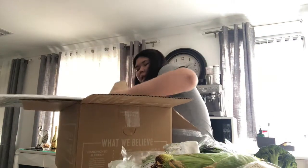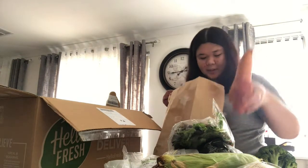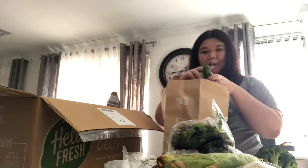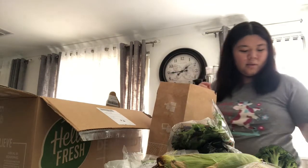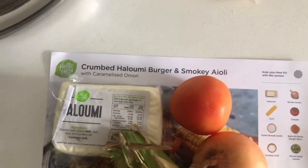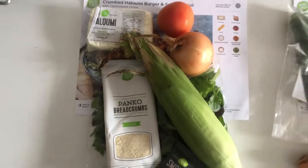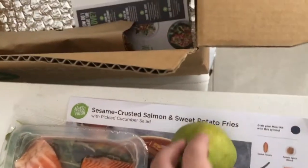Last but not least, we got the blue navy-blue one which is the salmon one. We got another salad thing, two sweet potatoes, a pear, some cucumber, and some sesame seeds. Okay, that's my order for Hello Fresh! As you can see, I decided to put them together by recipe. So this is the halloumi burger and smoked aioli set, then the southern chicken schnitzels, then the sesame crusted salmon with sweet potato fries, and lastly the seared pork and potato mash.